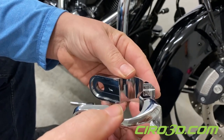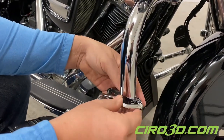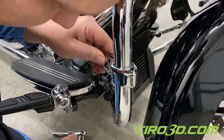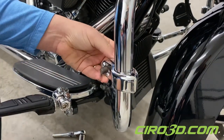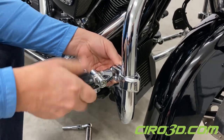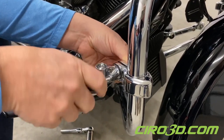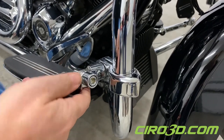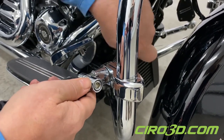So basically all you do to put them on is wrap them around here, get it where you want, set it, and put your bolt in. This works with our clevises and our pegs, but it will also work with just about any other peg.